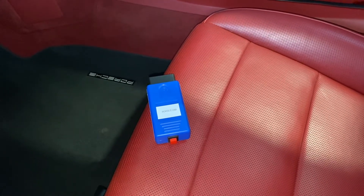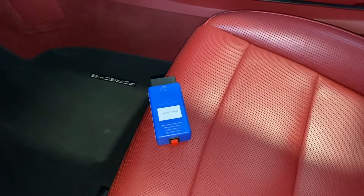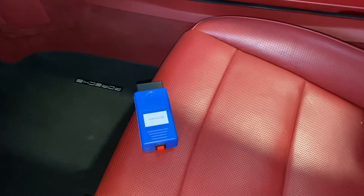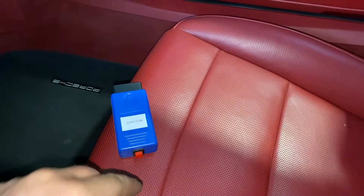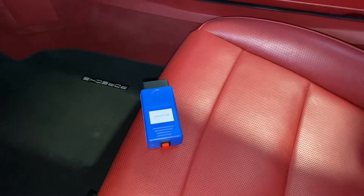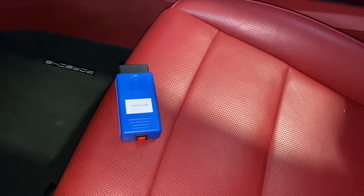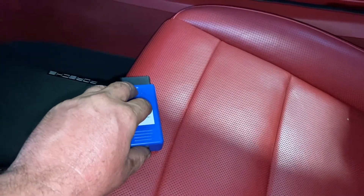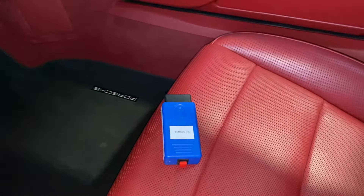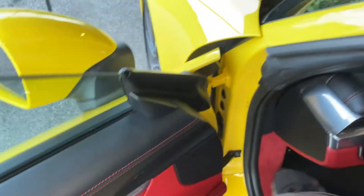Let's focus on this OBD2 coder. The way we use it is very simple. There's a red switch — when it's depressed, that means it's in the off state. As soon as we push the red button, it's on and will do its coding. Make sure the switch is depressed before inserting the tool into the OBD2 socket.